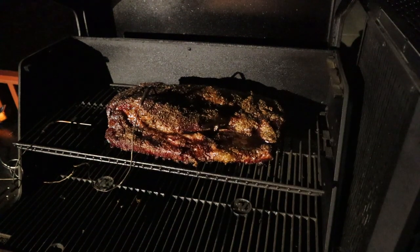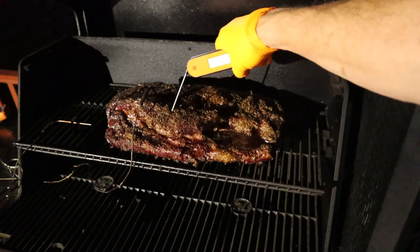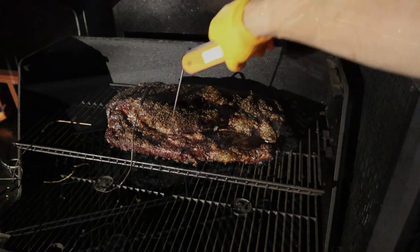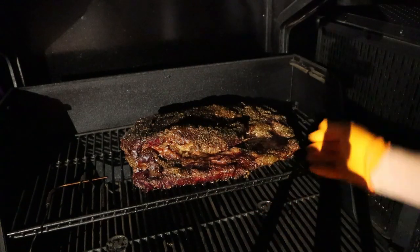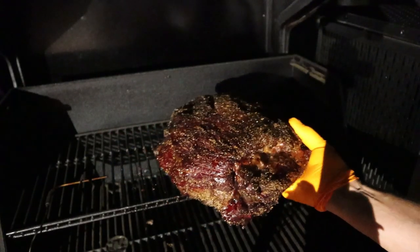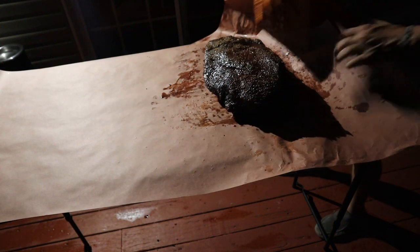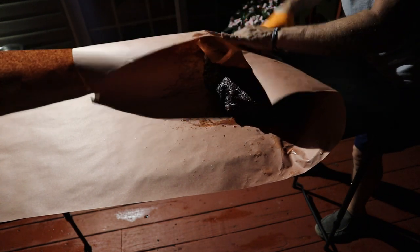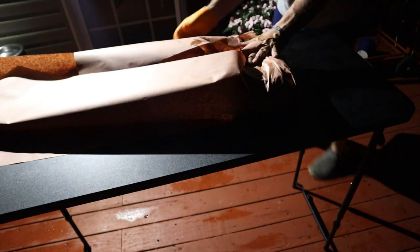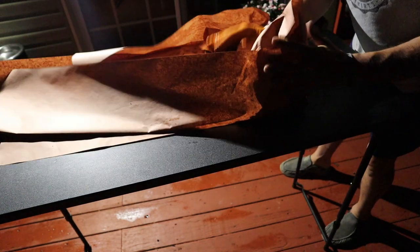Just like that, it's 4 a.m. This thing ran from 9 to 4 untouched and she looks pretty good. I'm definitely in the stall — I woke up at approximately 2 a.m. and she was at 157°F, and at 4 a.m. she's only at about 161°F. So we know we're in the stall. We're 7 hours in at 200°F. We pulled it at about 161°F, and now we're going to get this wrapped up in peach butcher paper and raise the pit temp to 250°F to blow through the stall and take her right up to 200°F internal.